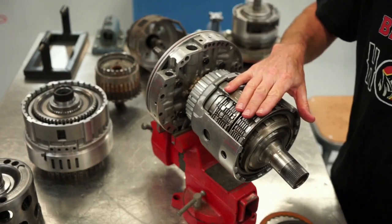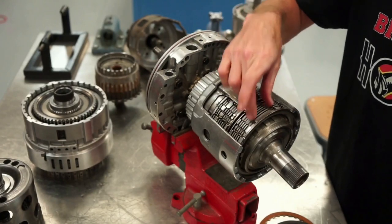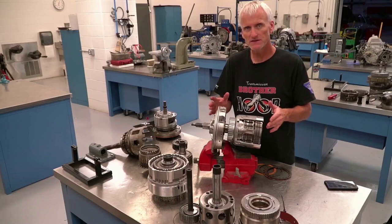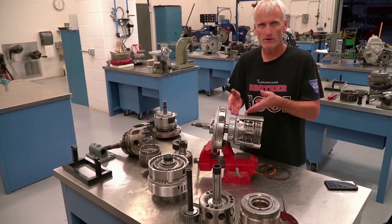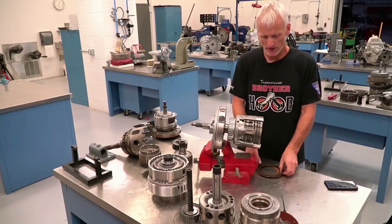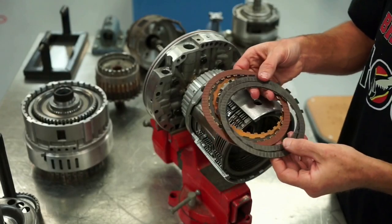So that is how we get the ability to drive a component — and also hold a component — because there are multiple disc clutch assemblies that can be used to hold a gear set component to the case. This is a perfect example of how an input drum can drive a gear set and how our multiple disc clutch assemblies operate.